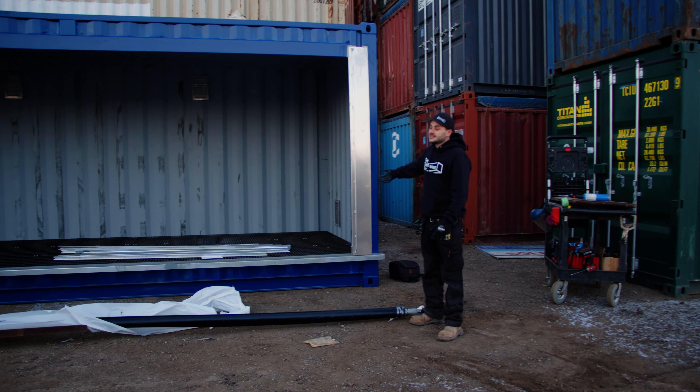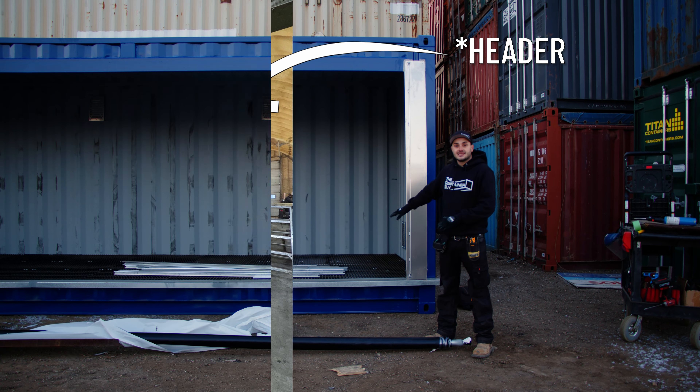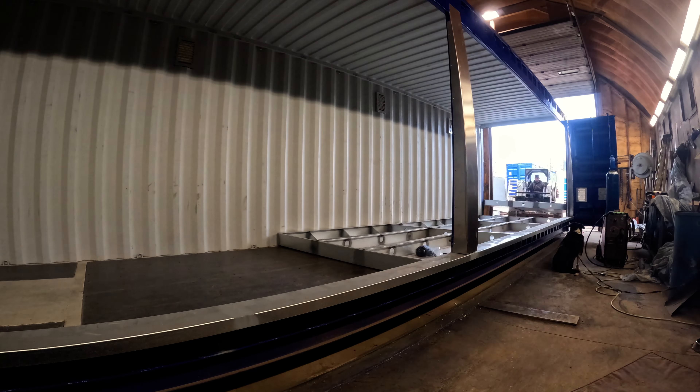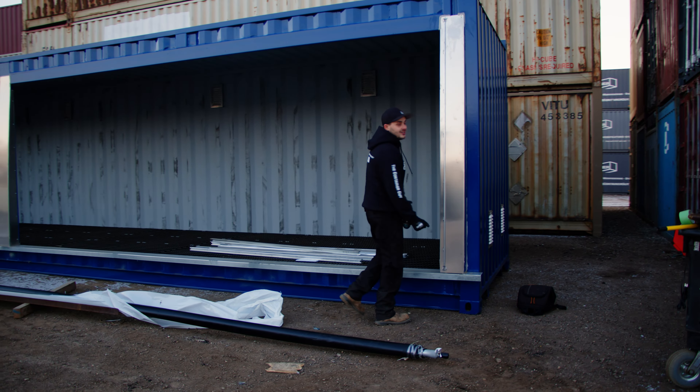So these roll tarp door kits, they'll come with the structural pieces. It's actually a different type of header, but because this is a hazardous material storage mod and we needed the containment pans in the container, we installed our own version using the aluminum hoods.